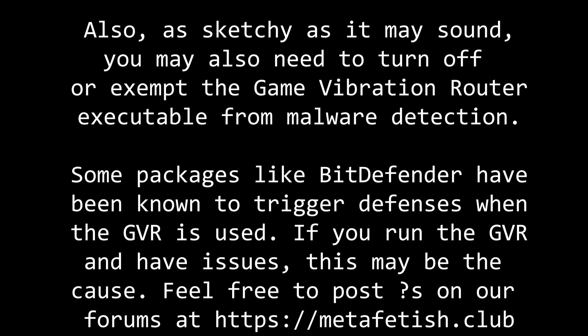Also, the GVR has been known to sometimes trigger malware detectors like Bitdefender and antivirus software when attaching to a game. You may need to exempt the GVR if you are having problems attaching to games. If you have any problems, feel free to post on our forums or check the source code out on GitHub to see exactly what it's doing.